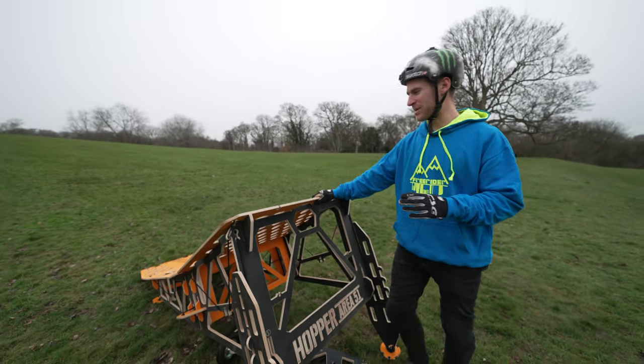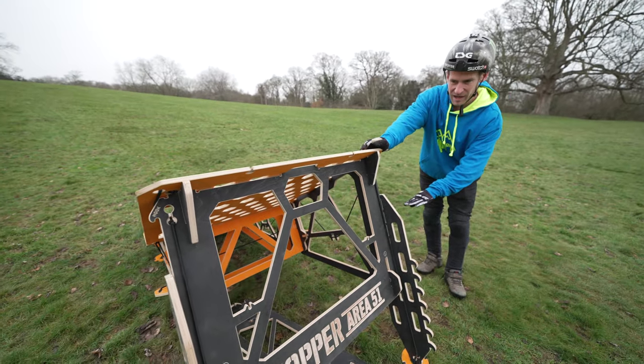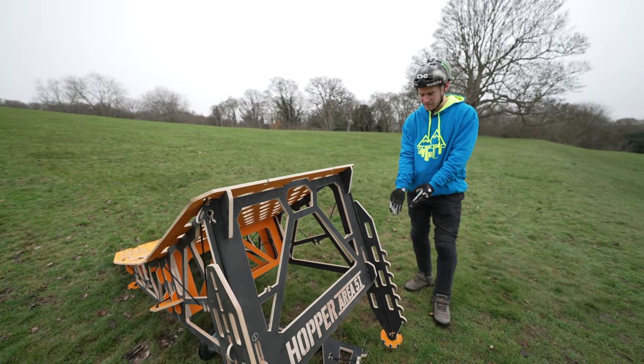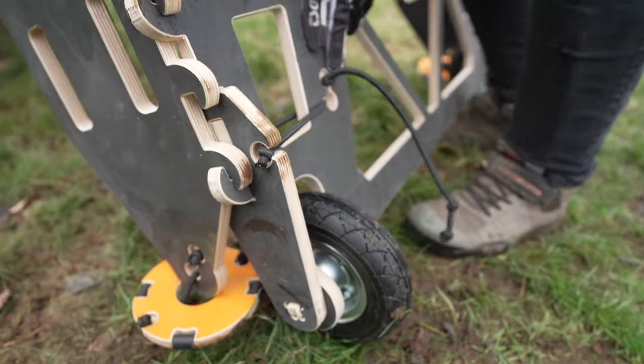This is like the perfect size for me, because the red pro ramp is really good but it only goes to about this high, and my other Area 51 ramp is probably about this big — so this is a nice mixture of size. We haven't even stepped it up all the way yet and I'm loving it. So we're going to get these wheels on and roll it to another spot.